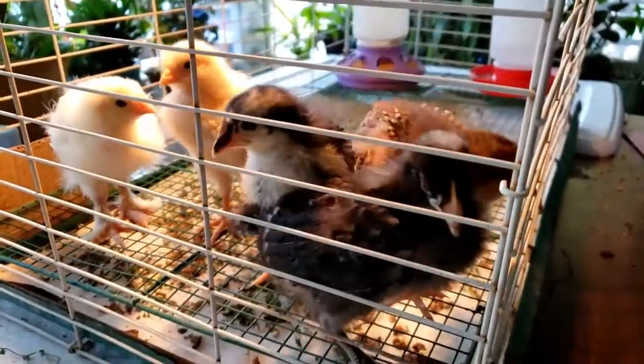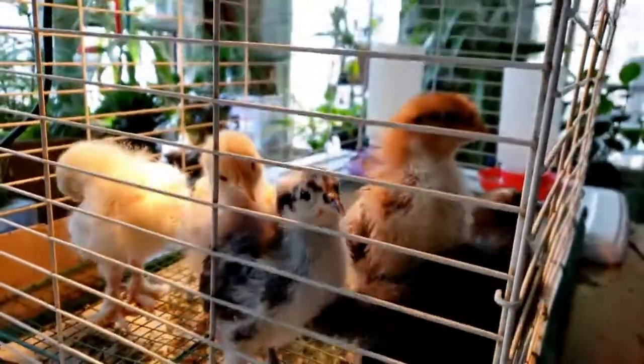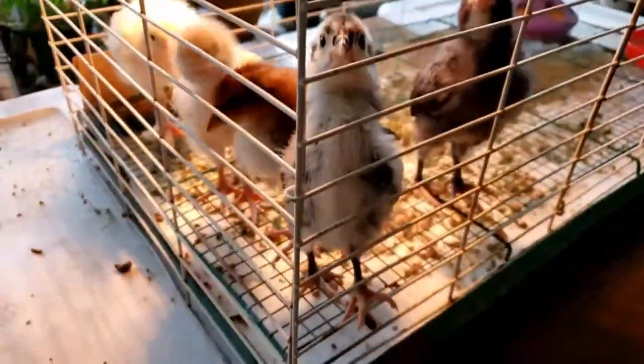They should start laying in August, I believe. They're very, very good girls — for the most part.